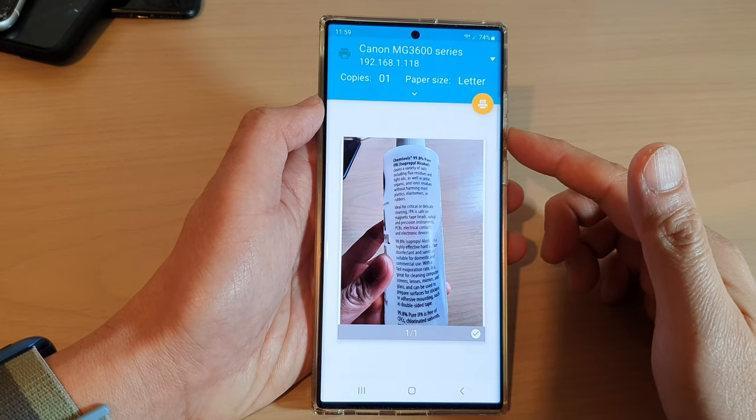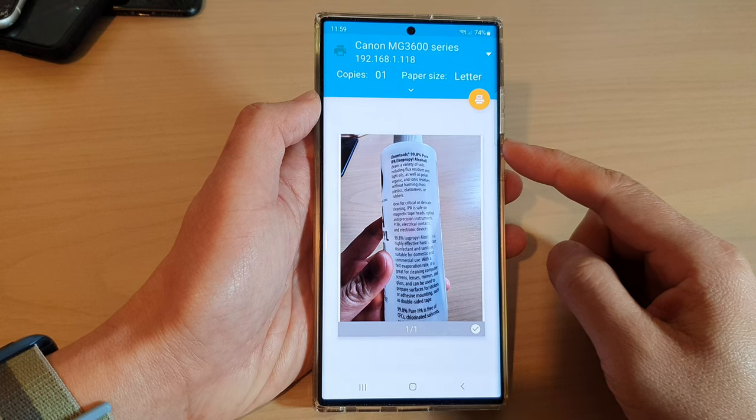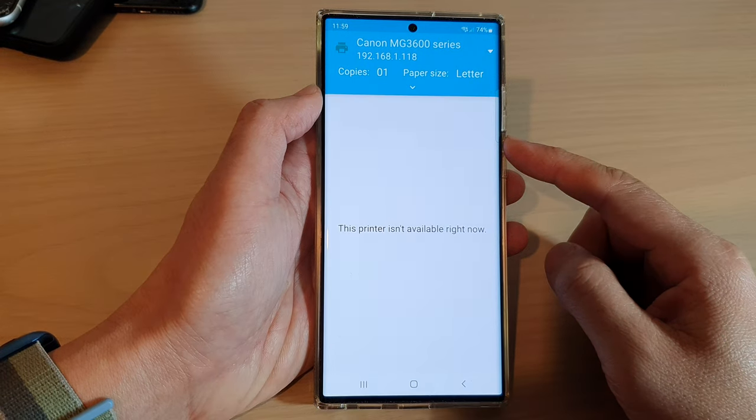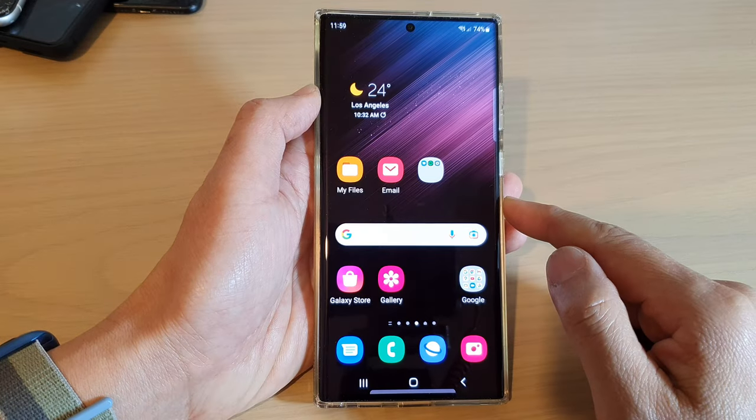Hey guys, in this video we're going to take a look at how you can print a picture in Gallery on the Samsung Galaxy S22 series. First, tap on the home button to go back to the home screen.